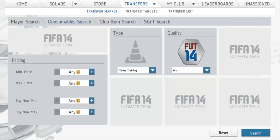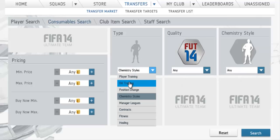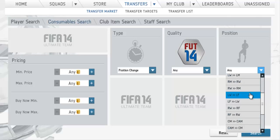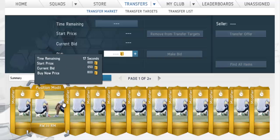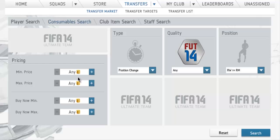This is a consumable method. I'm not sure if I've done many consumable methods, but this is one of the better ones. I'm going to show you guys position change cards. For example, right wing to right mid — that went for 3,500 coins before Team of the Season came out, like 3k. As you can see here, it goes for 650 coins now. For this method you don't need to wait that long either, because they will start rising very quickly and you'll be able to sell them in maybe three weeks, having doubled your coins.